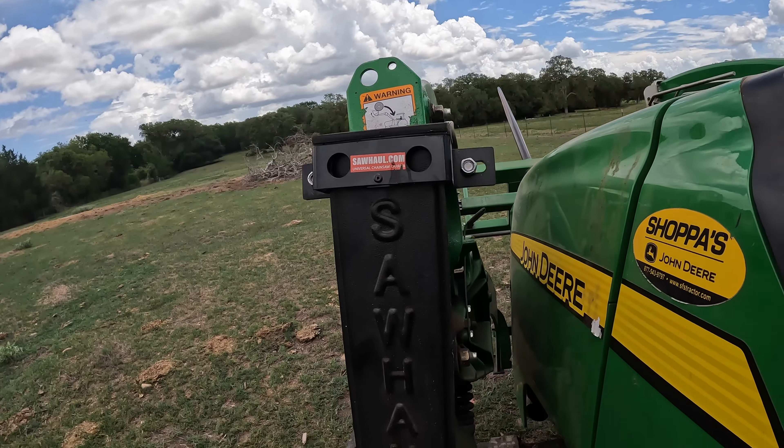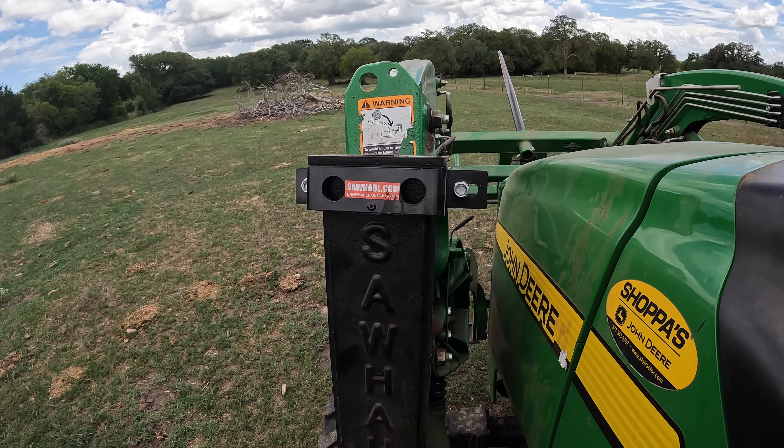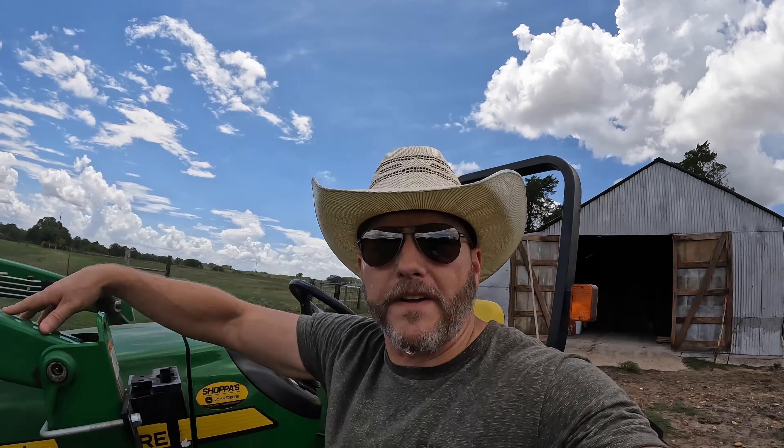One aftermarket item I put on my tractor is that little guy right there — the SawHall. Check them out at SawHall.com. They're not paying us; I didn't get it for free, I bought it and use it like crazy. You stick your chainsaw on top — it's the best way to haul your chainsaw around, because anywhere your tractor goes you're probably taking a chainsaw as well, especially if your place is like mine and your fence lines haven't been maintained in 25 years.